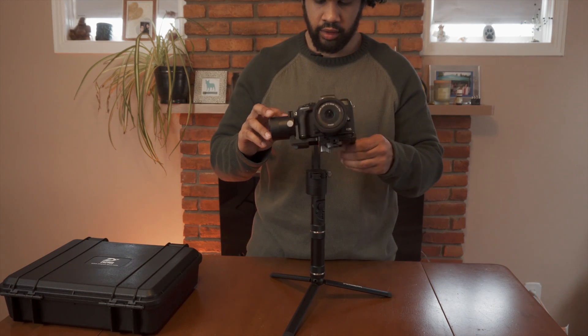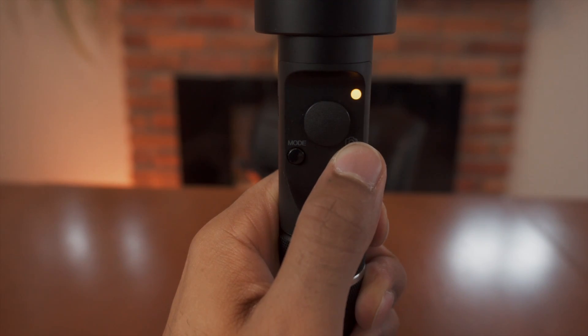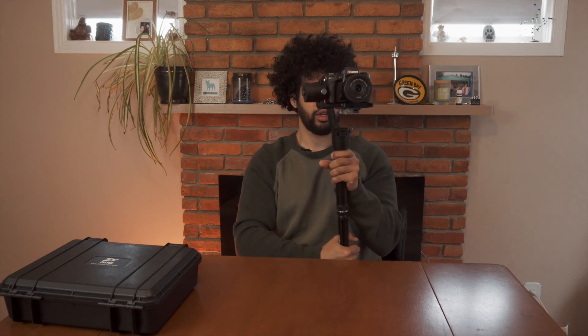It looks balanced and ready to go. You want to hit the power button once and then hold it down until you see the blue light come on — and our crane is turned on. When we first have our crane turned on it's in pan follow mode, so if you can see, I'm turning my wrist left and right and it's panning in the same direction. To get into locked mode, hit the mode button once, and now you can see the camera is locked on a certain position — I'm twisting and it's not panning left or right.